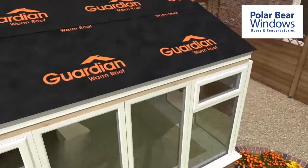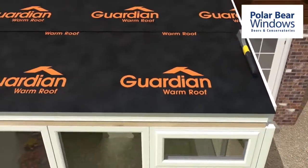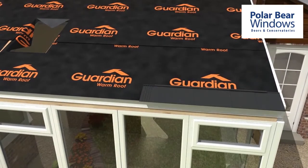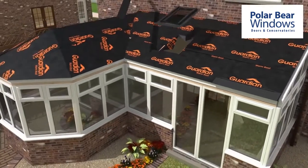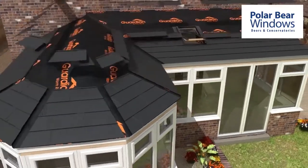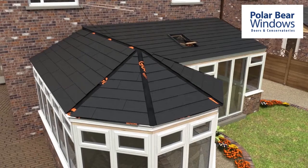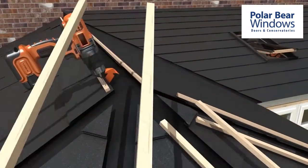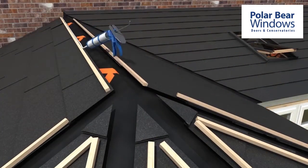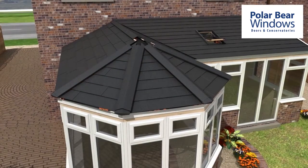The Guardian breathable waterproof membrane is laid over the ply board and secured in place using a staple gun. Your chosen tile is then added, ensuring weather tightness. The tiles carry a 40-year guarantee. On combination conservatories, a pre-formed valley flashing will be used before tile installation to ensure continuation of weather tightness.